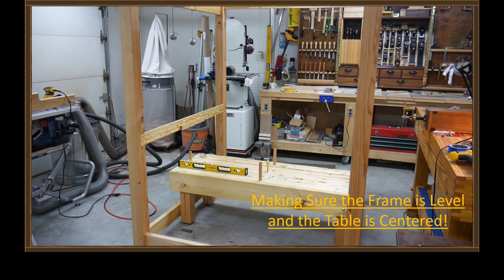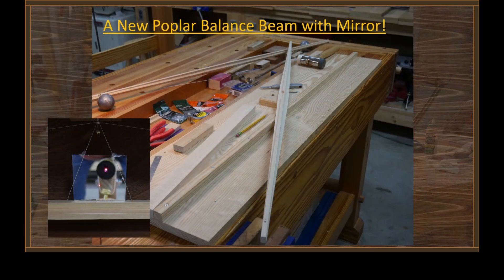I needed to do one other thing. The original torsion beam was made out of pine — it was just a prototype anyway — so I wanted to remake it, and I made it out of some very straight-grain poplar. Here's a picture of the beam, and here's a little bit of video as I was attaching the support wires and torsion wire.